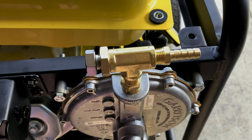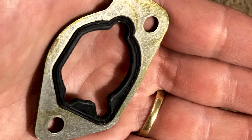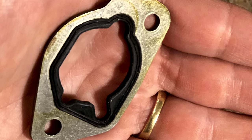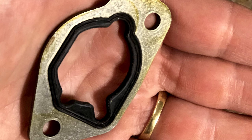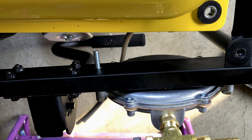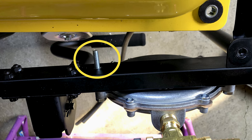You want to definitely take out the gasket — on the Champion generator it's metal and rubber — that completely comes out, and the motor snorkel is inserted in its place. I also used all the existing hardware that came with the tri-fuel kit. I did have to cut down one of the bolts to make sure it fit within the space between the frame and the gas tank.